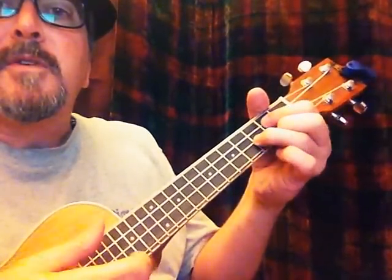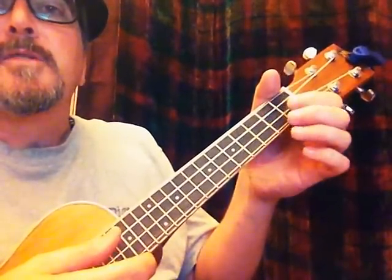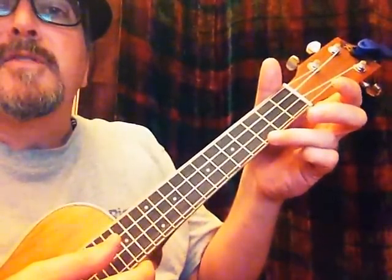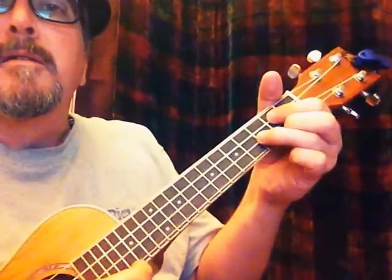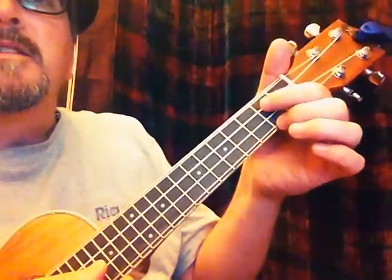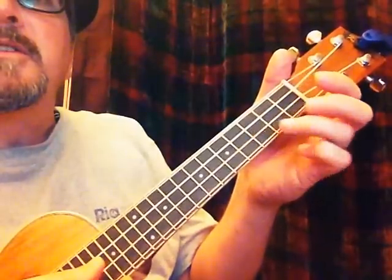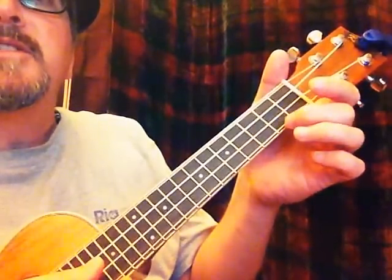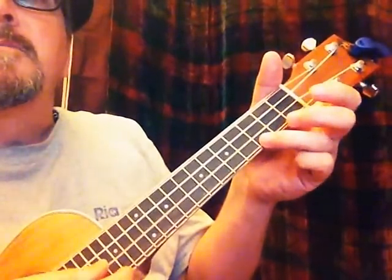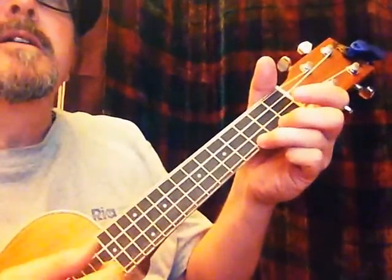I also come up with this one. Let me explain — that's a little bit of how the picking goes on this, and I'll do a little bit more of that later. The C is the third finger on the bottom string of the third fret. Then I go to a G, which is the second finger on the bottom string second fret, the index finger on the next to the top string of the second fret, and the third finger on the next to the bottom string of the third fret. This is the G chord. Back to C, back to G, then I go to C to start, and then it goes "wise men."